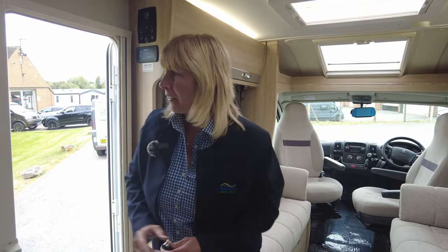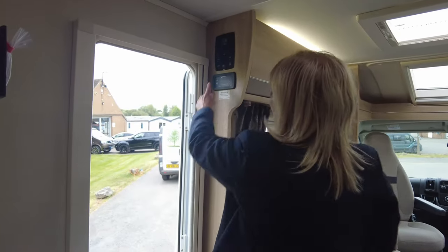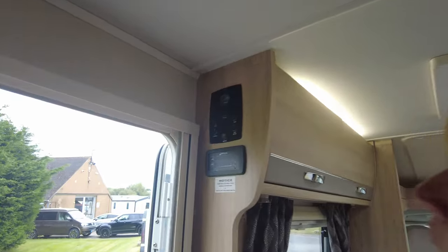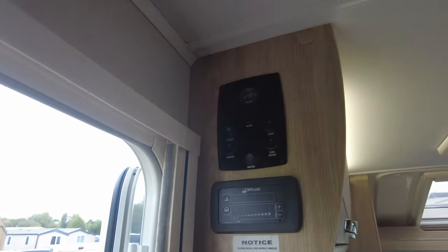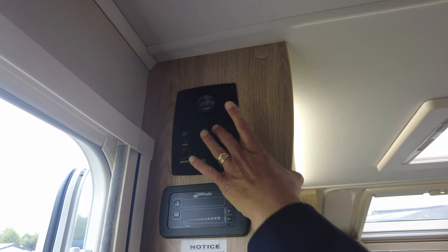So here we are inside the Accordo 105. As you can see on the door, we've got the fly screen. Here we've got easy-use controls: on and off, the lights, the awning light, the master switch, tank heater, and water pump.